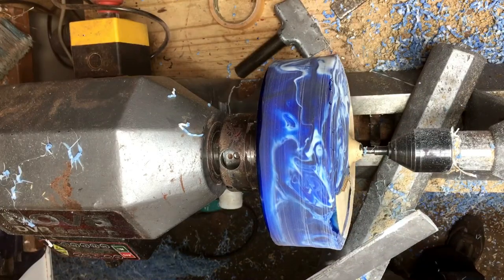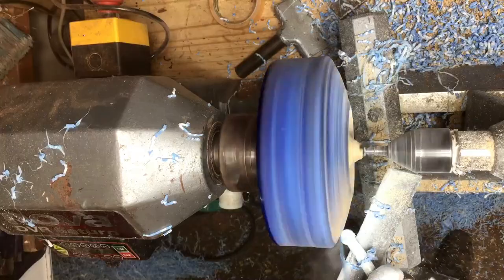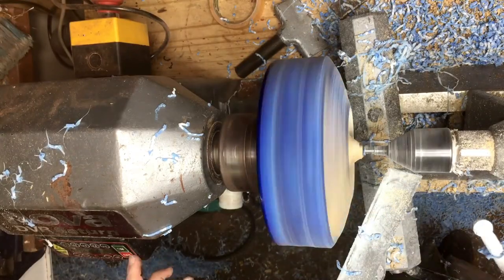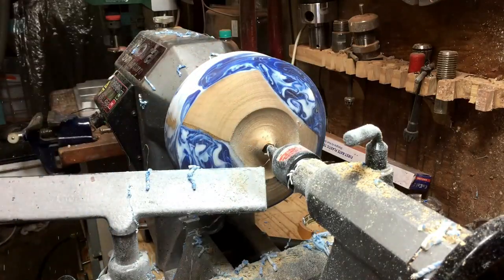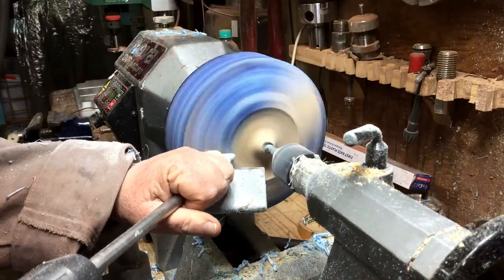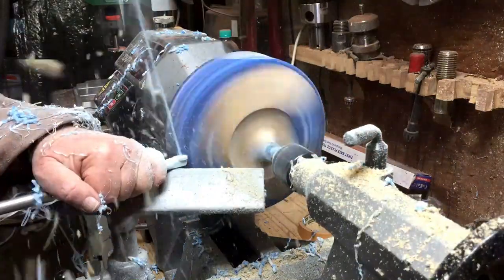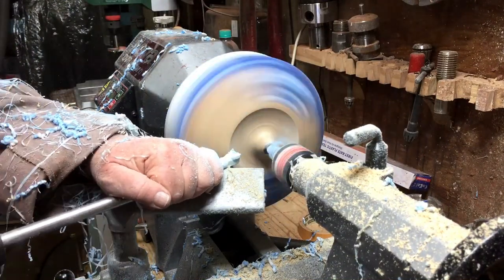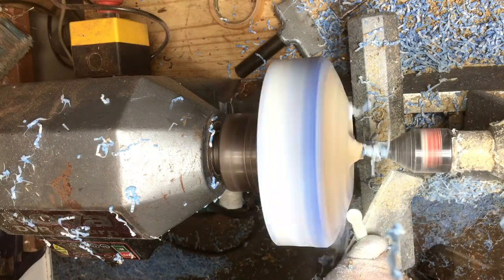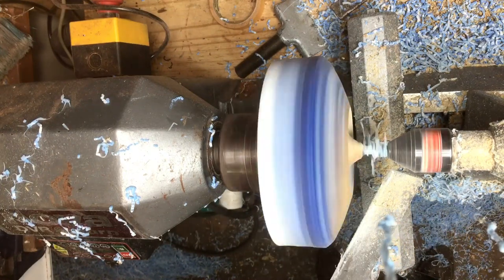Now the color of the resin starts to get revealed and it looks like white and blue waves — like waves inside. I actually like it. I can start seeing the pattern of the resin, and I looked at it and said, man, this looks like some dishes I have that I brought with me from the Netherlands. So maybe that's why I decided to call it a Dutch bowl.